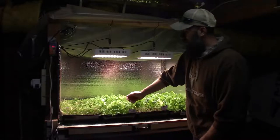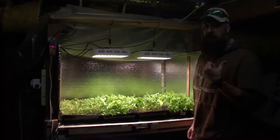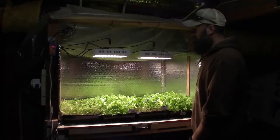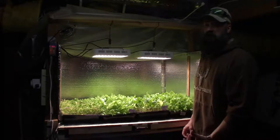Some of these, like the gourmet lettuce blends, I'll get one or two cuts off and they're not going to be worth putting back in the tent. They're only going to produce just a few leaves, and for the amount of energy being put into it, it's not going to be productive, so I'll just toss those out.